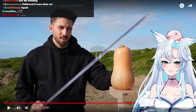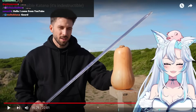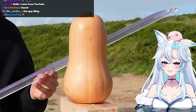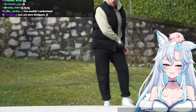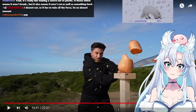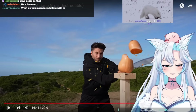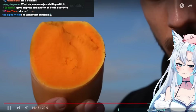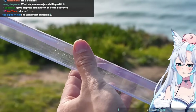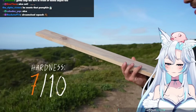This is not a normal pumpkin. Even though it's way harder than it looks, the katana cuts through it. Wow — those are clean cuts. And also fairly clean this time. The blade is completely fine. Now I'm getting to the hard target — the wood.